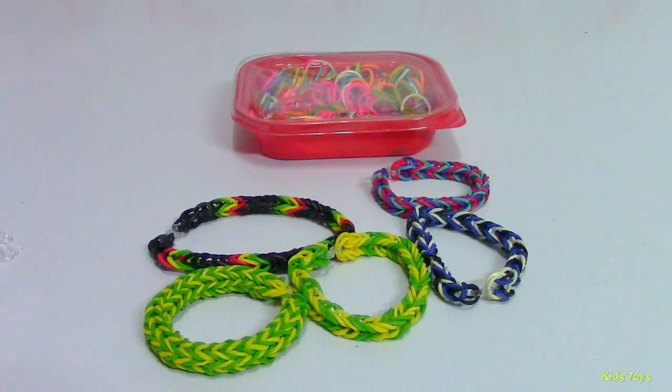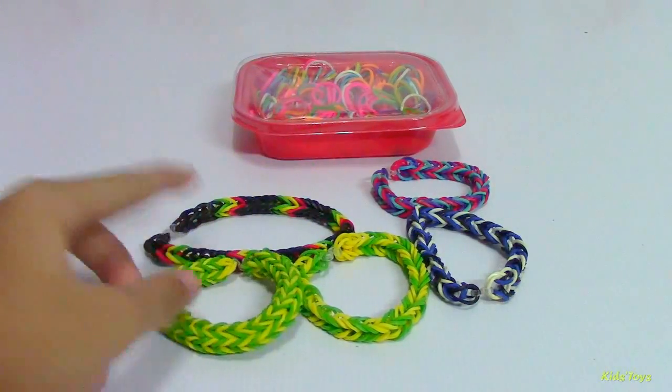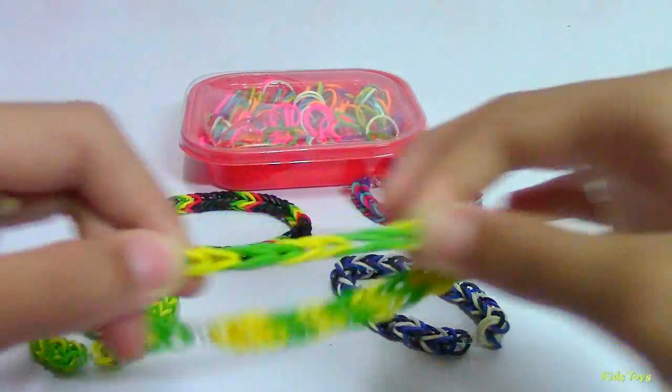Hi guys, welcome back to Kids Toys Channel. Today I'm going to teach you how to make these loom bracelets. I am going to make these first.